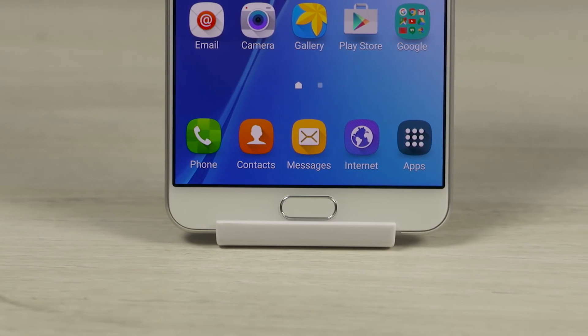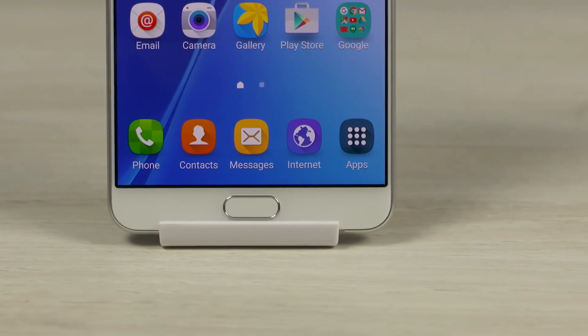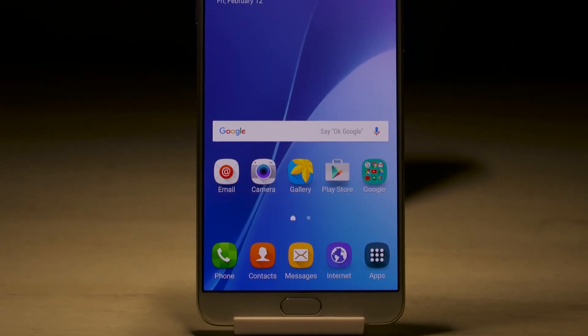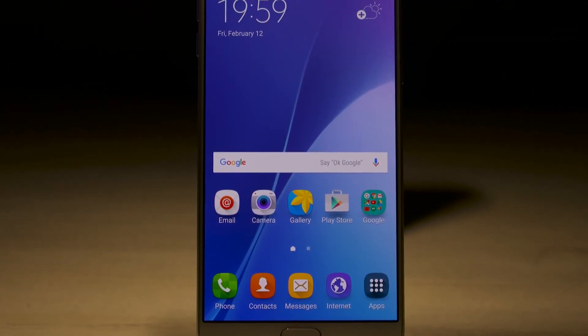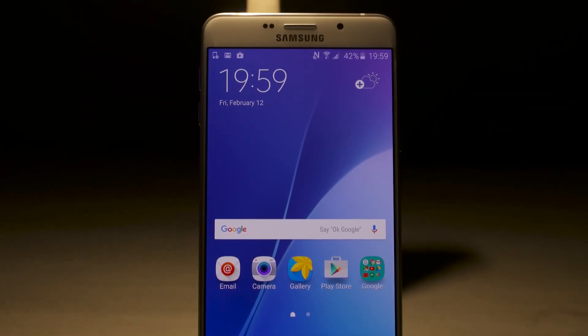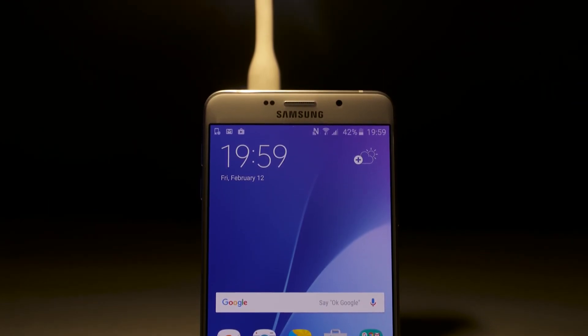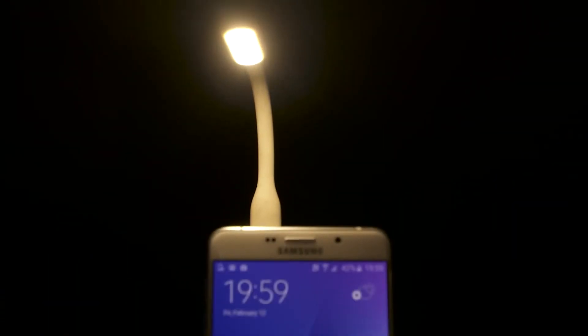So I guess that's it for this unboxing video. If you have any questions or constructive criticism to offer, leave them in the comments below. Like the video if you liked it, dislike it if you disliked it. And if you have any video requests, hit me up on Twitter at C4ETech. Thanks a lot for watching — till next time, this is Ash here from C4ETech, signing off. You guys have a great day, bye bye now.